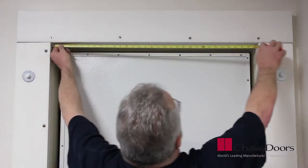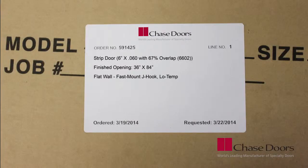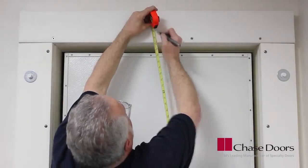Before starting, measure the width and height of your door opening. Look at the label on the strip door package and make sure the dimensions listed match your opening. Please note, the finished strip door will be wider and higher than your finished opening. Make a mark in the center of the opening three inches above the finished opening height.